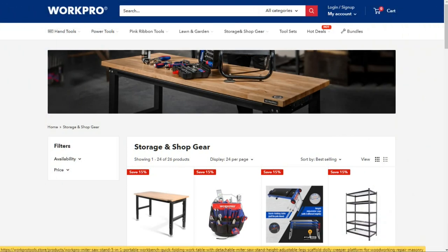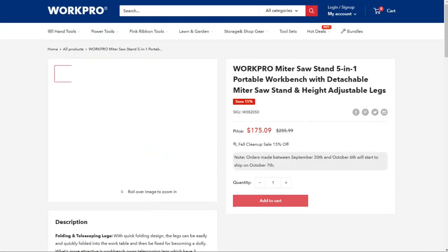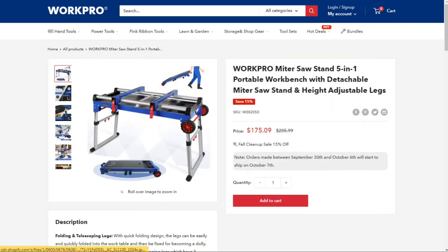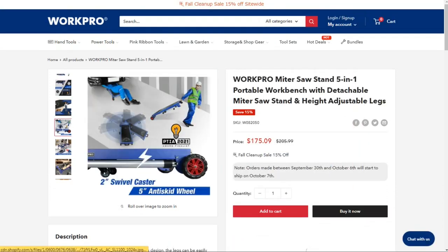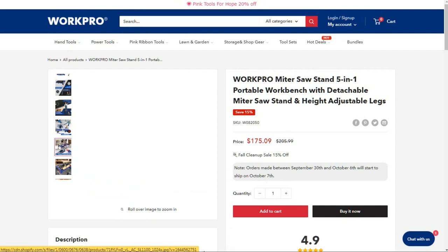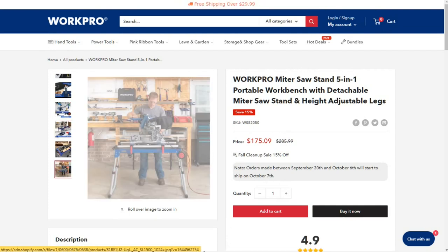In the description of this video I will leave you the link to workprotools.store so you can see the features of this workbench and buy it. I am sure that it will be very helpful for you to work on projects outside of your workshop.